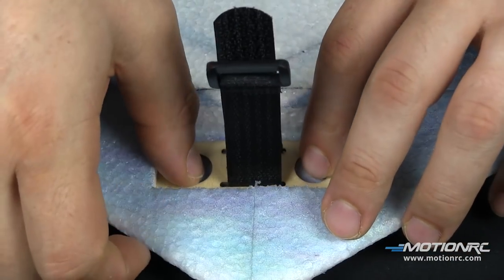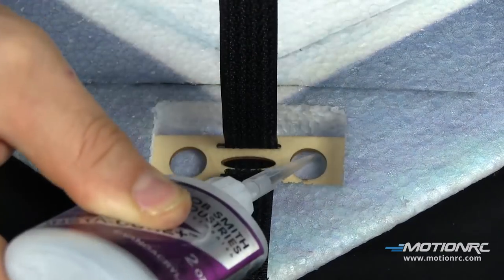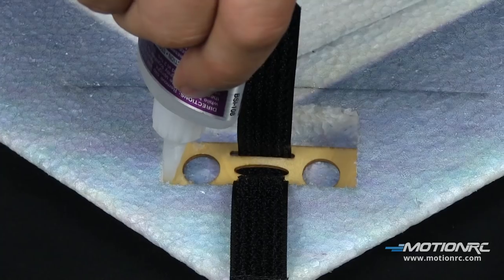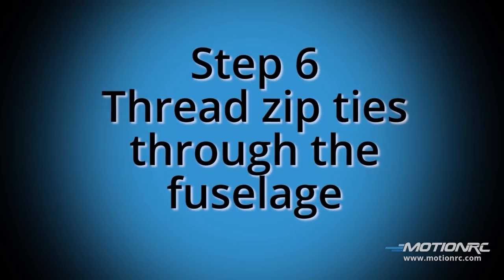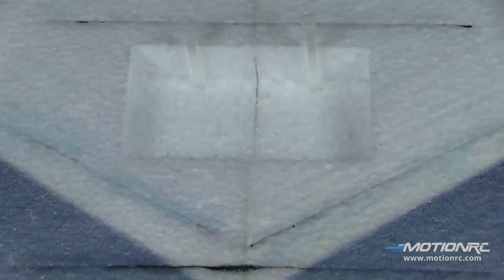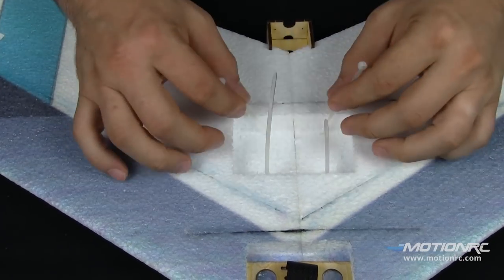It's really nice how much of this they have prepared for you. The recess is already cut into the wing for the battery tray, which you can glue in with CA or any other EPP-safe glue you'd like to use. Now we move on to our other recess, which is going to house our ESC and receiver. There are slots already in the wing for these zip ties — go ahead and prepare those and wait.